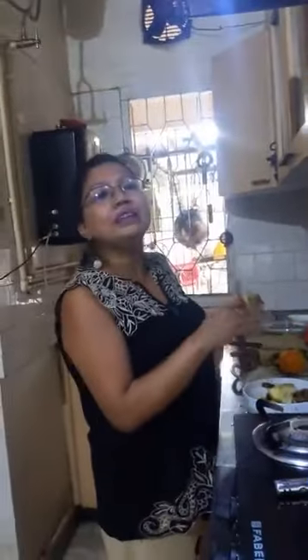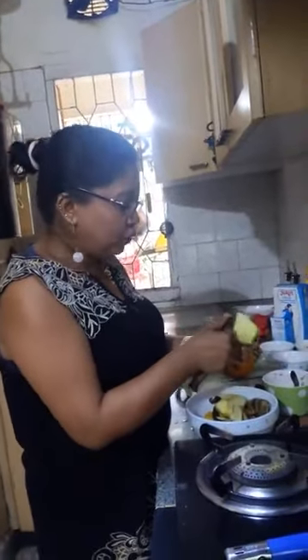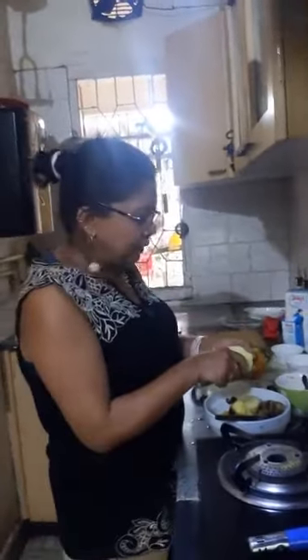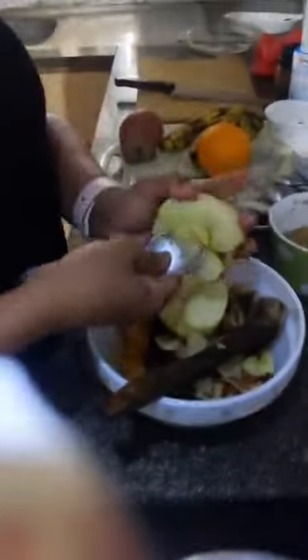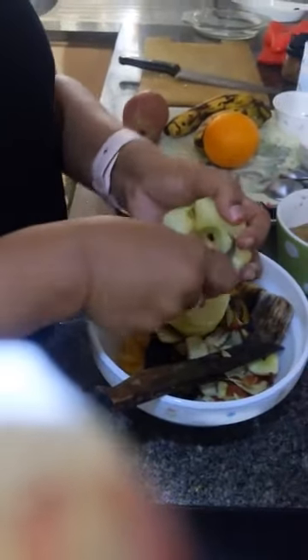Today we are making Fruit Medley Pudding because we use a lot of fruits in it. So we have cut two apples in half and now we scoop it out with a sharp spoon. We will make a cavity in the apple.